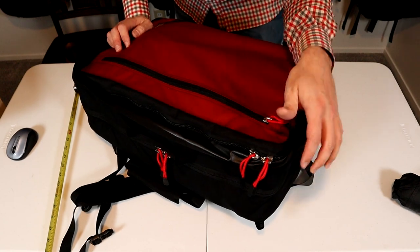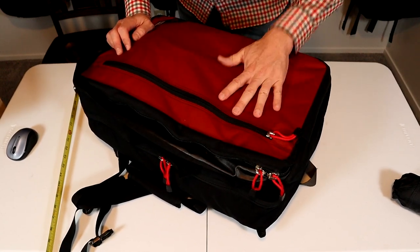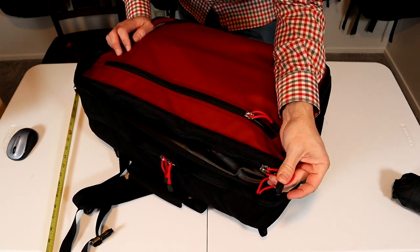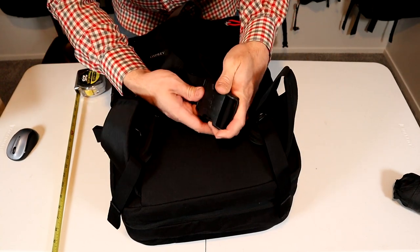Like the other Osprey packs I've been reviewing, this hardware is solid: 500 denier water-resistant nylon, large number 10 non-locking YKK zippers, and huge nylon buckles and adjusters.